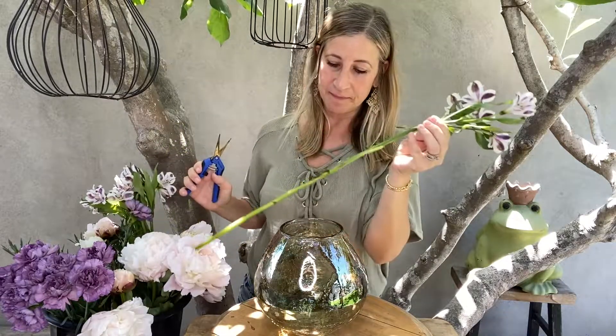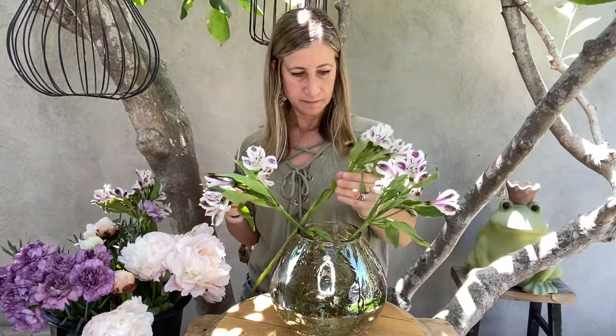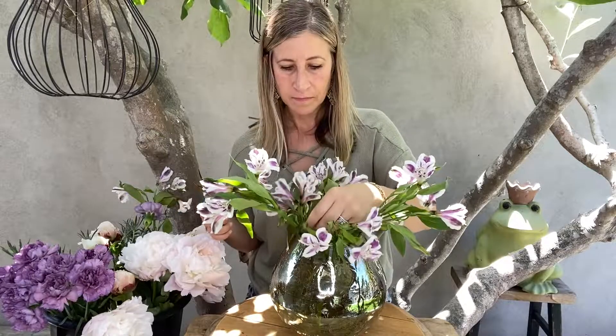I'm going to start with my alstroemeria because it kind of greens it up at the same time. I like the shape of this container because the stems end up laying nicely when it's a bubble vase like this and it's kind of smaller at the top. There's all my alstroemeria. It looks pretty already, I think.